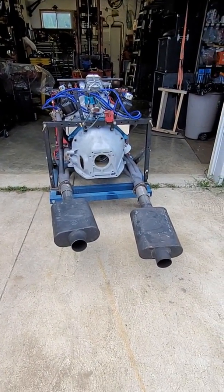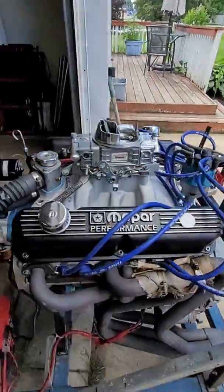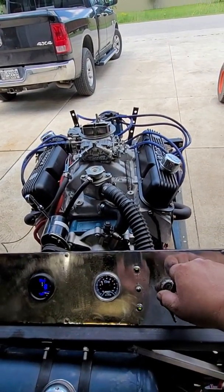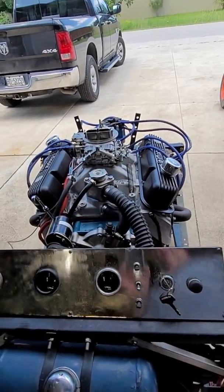Pretty nice idle. And there's the 390 stroker. Thanks for watching.